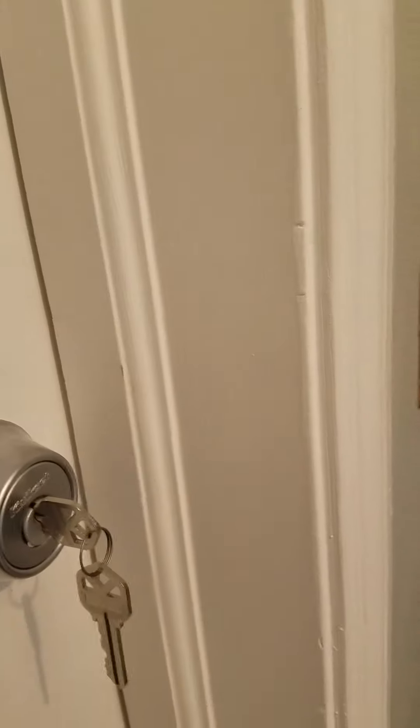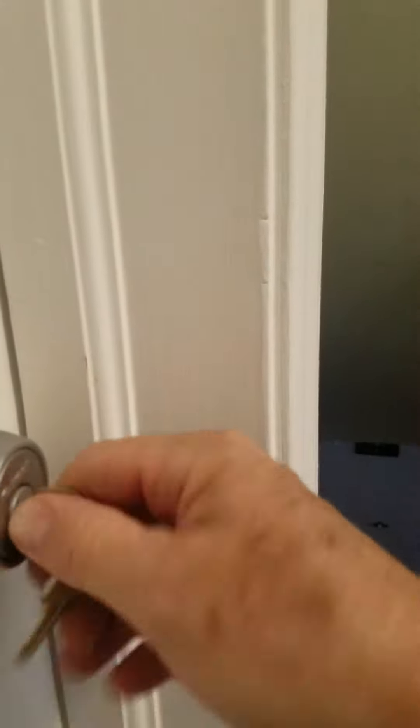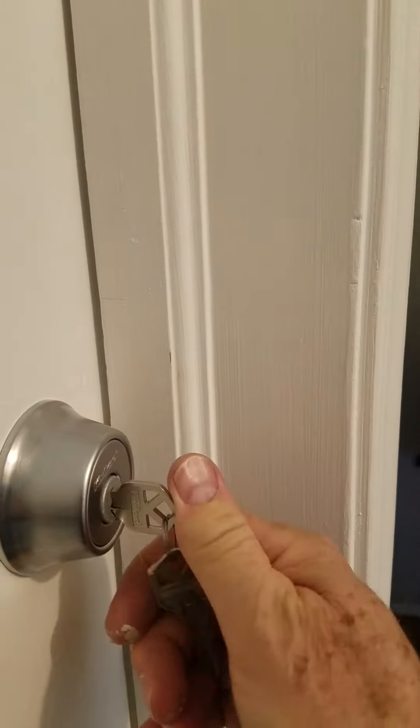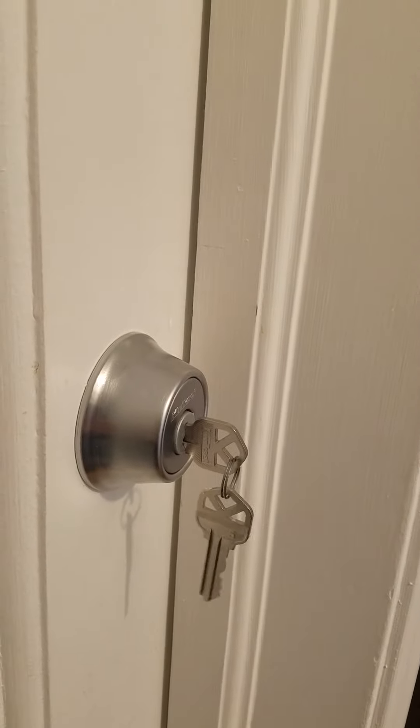I shut the door here and done. Hopefully this helps you out trying to get these striker plates to line up — it's kind of easier to do it this way.